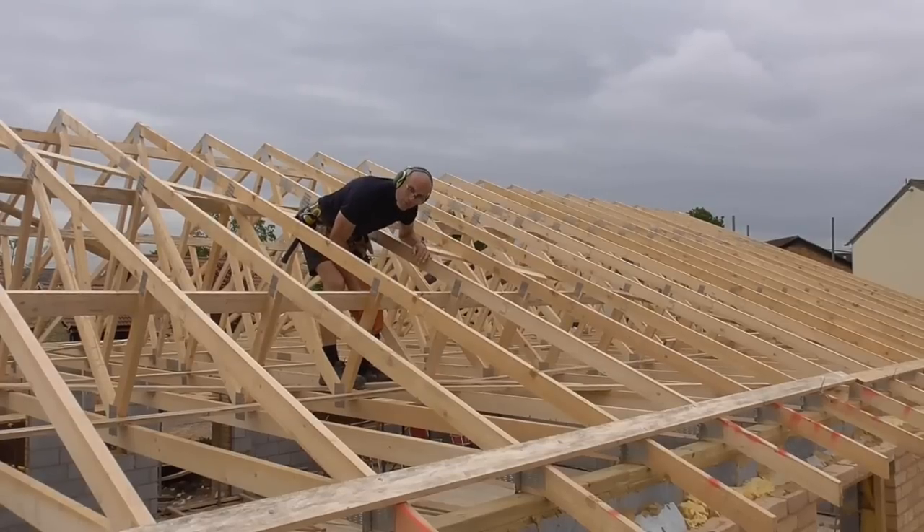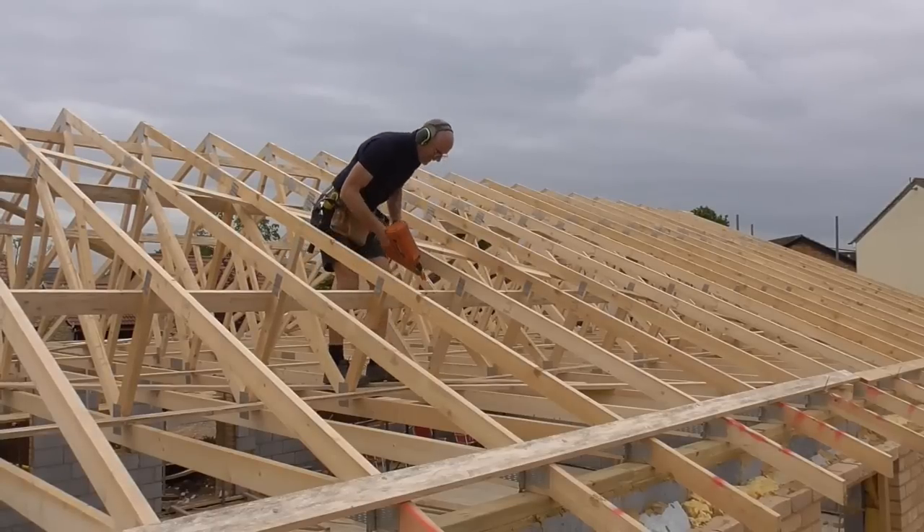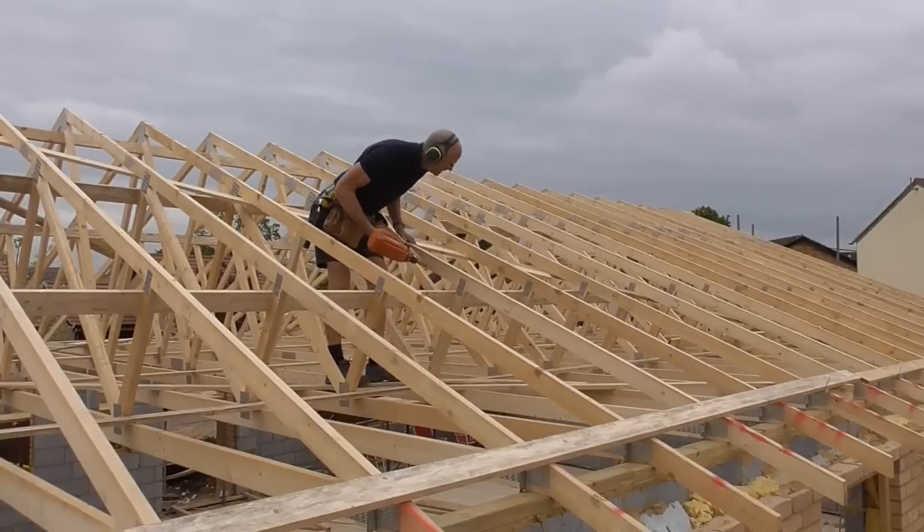I know what you're thinking when you see me move through this roof — you're thinking ballerina. I'm not as nimble as I used to be. Here we go.